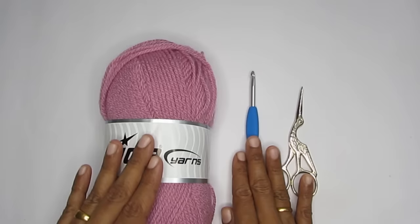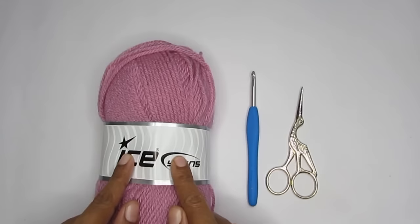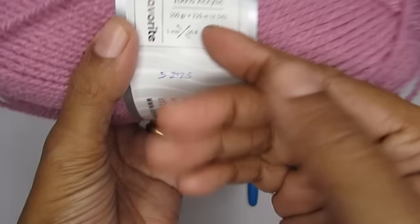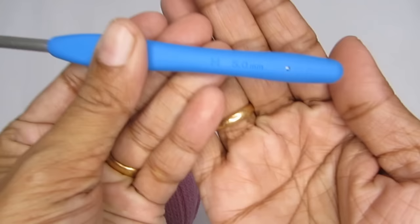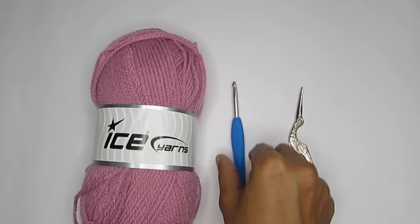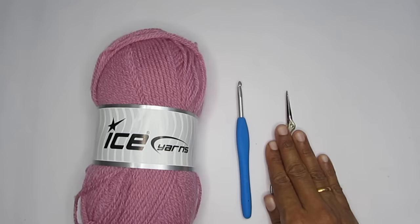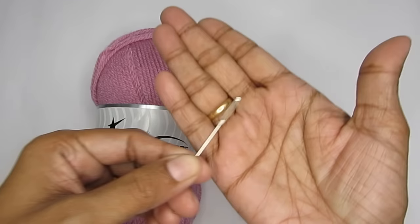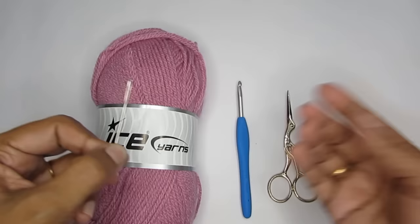When it comes to the hook, you have to refer to the yarn. Each yarn comes with a recommended hook size. For a medium 4-weight yarn, a 5mm crochet hook is recommended — it will be mentioned on the yarn label. I'm using a size H 5mm crochet hook from Clover. You can use one with a handle or without — both are fine. Then of course a pair of sharp scissors. If you plan to do more crochet projects, you'll also eventually need a yarn needle or darning needle, which has a very large eye.